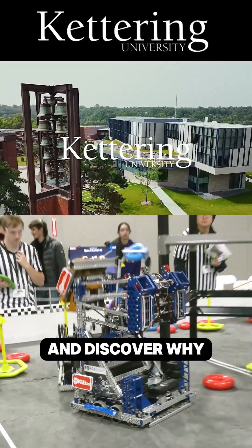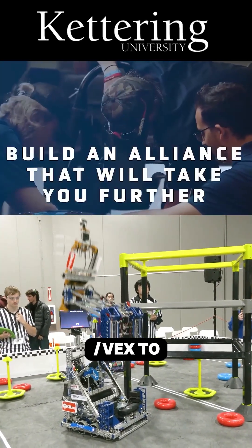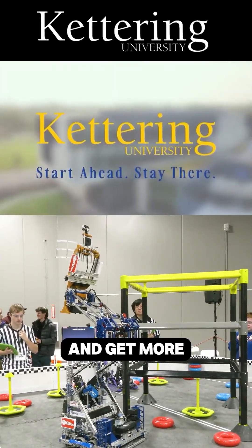Build your alliance and discover why so many VEX alumni choose Kettering University. Head on over to Kettering.edu/VEX to learn more about their incredible programs and get more information.